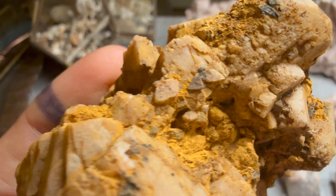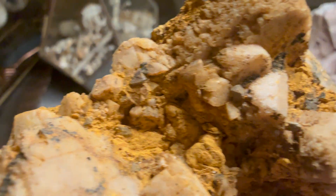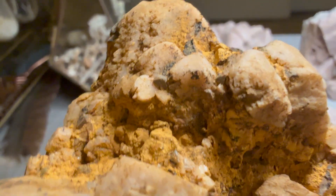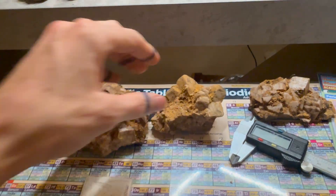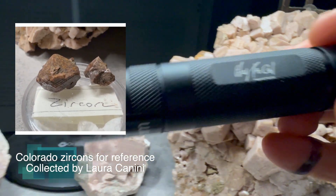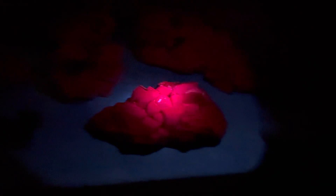I sent Travis a text asking what's up with these obscure octahedrons - are they zircon or fluorite? He too believes that these are zircons, as it wouldn't be a first for him in this section of Pikes Peak Batholith. This is why we search for pegmatites - this is what makes them fun. These incompatible elements like zirconium get concentrated into these late-stage veins and form these really wild combinations of minerals.